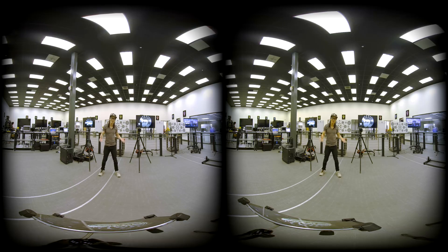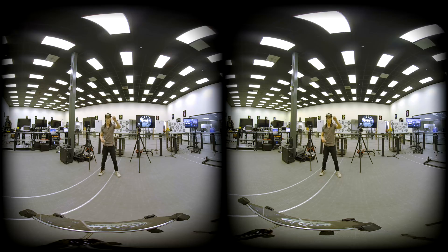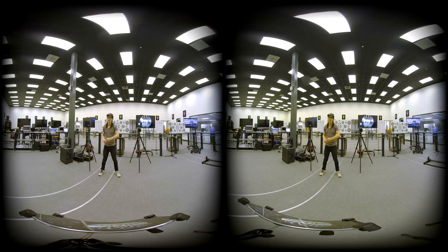To make it even more interesting, as you see right here, I got to compare that with the Obsidian S and also the very expensive Z Cam V1 Pro, cut them in half in VR180, so you can really understand how the side-by-side rig works compared to 360 and how good the image quality of the Z Cam K1 Pro is.